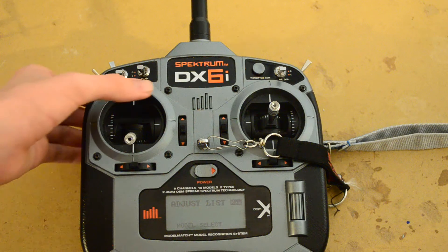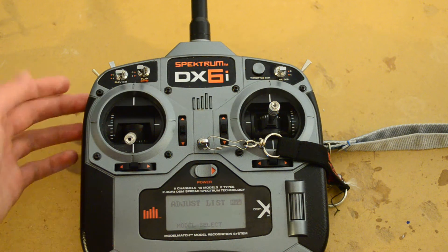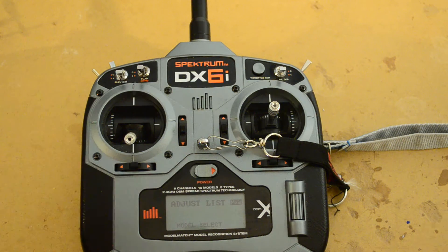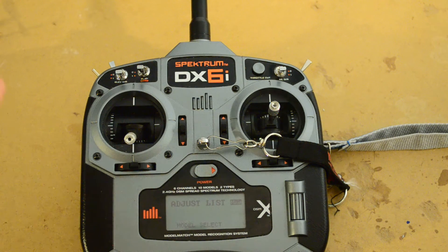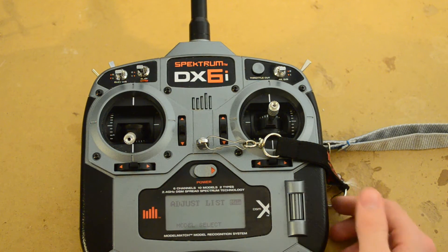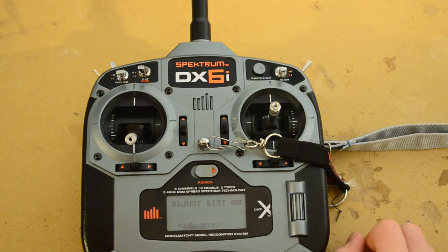So if you want to set half servo, you can slide the slider manually using your finger — it's usually on the back. It's really nice because you can control it without having a set rate of deployment on the switch. I'm going to show you guys how to set up a slider function for your flaps on the DX6i. And obviously there aren't any sliders on here.